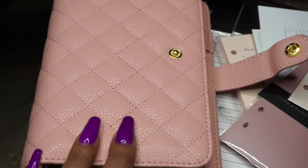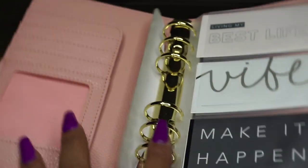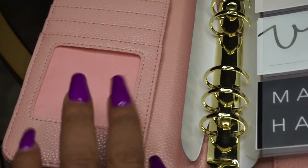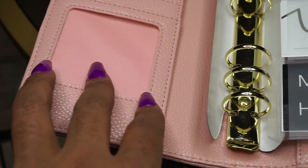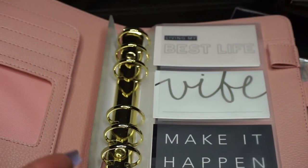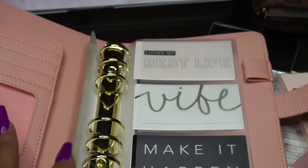This aliexpress planner is really nice — it's vegan leather, quilted, really pretty and feminine. Inside you get some card slots, a place for an inspiration card, a planner card, or even your ID if you use your planner as both your agenda and your wallet, which is pretty cool.